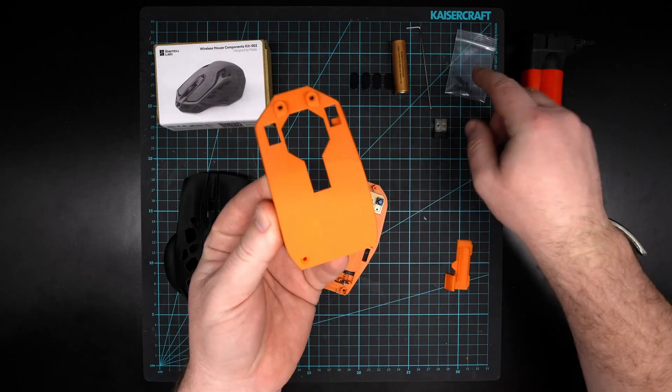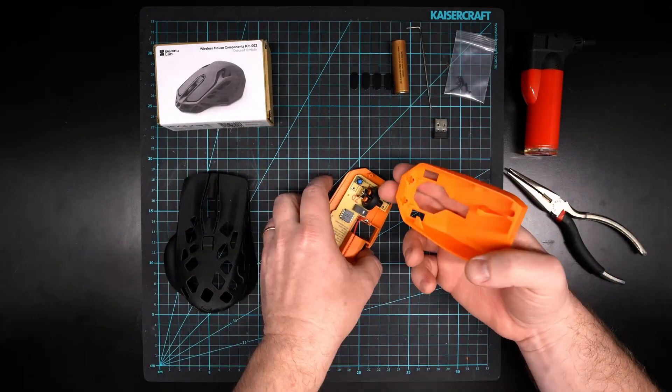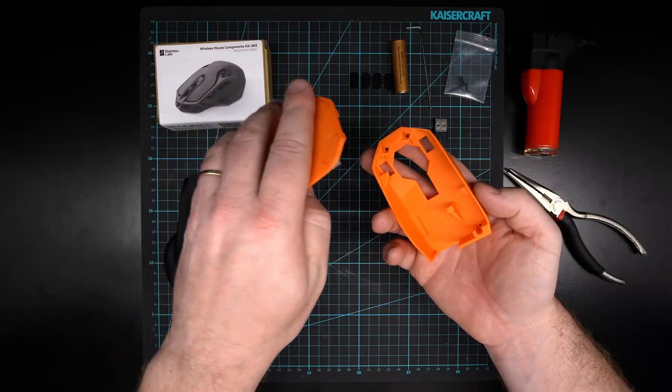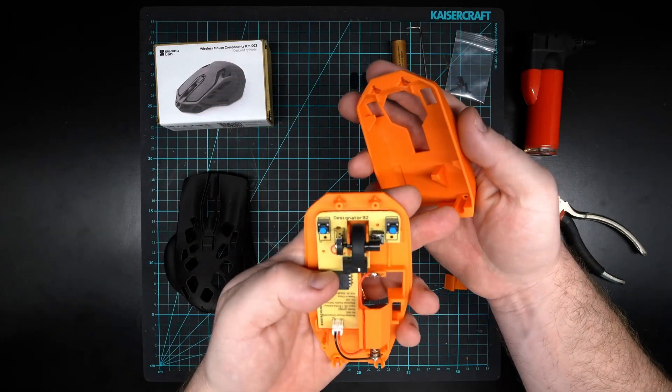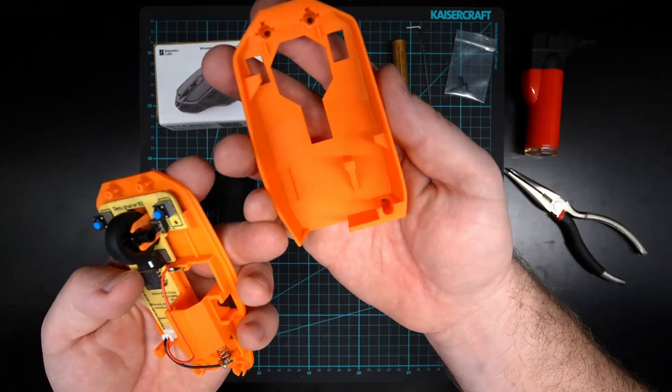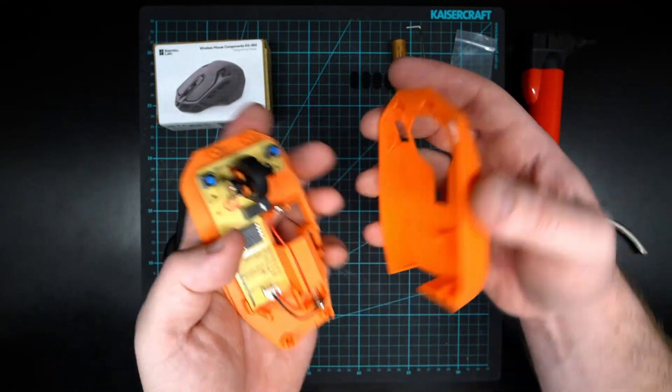You'll see two holes at the top and one hole at the bottom for three screws which will align with those points. Take the shell and keep your thumb on the board so if you tip it upside down it's not going to fall out. Line up that pin with its seat, and then these two should just line up naturally.